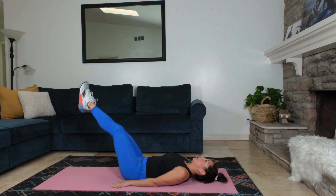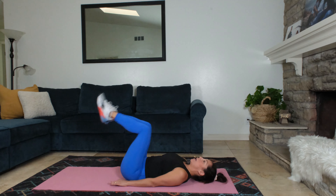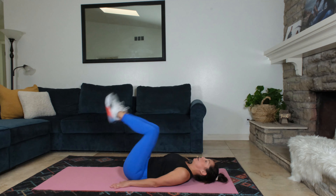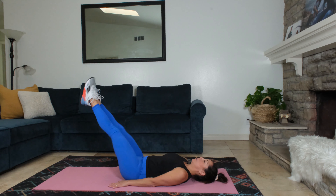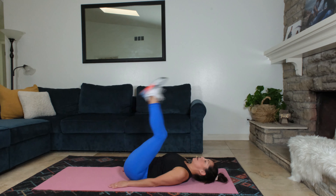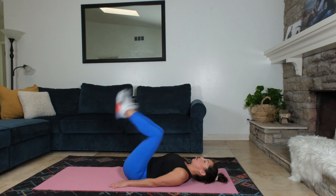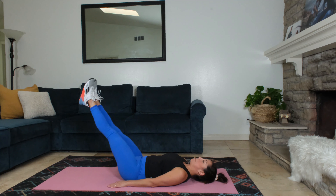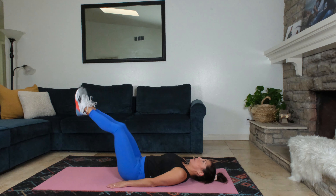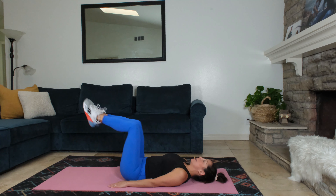You don't want your back to arch as your legs extend. And your hips are just rocking off the mat. Extend. Lift. Use your core to rock your hips. 10 seconds left here. Going into ankle taps.